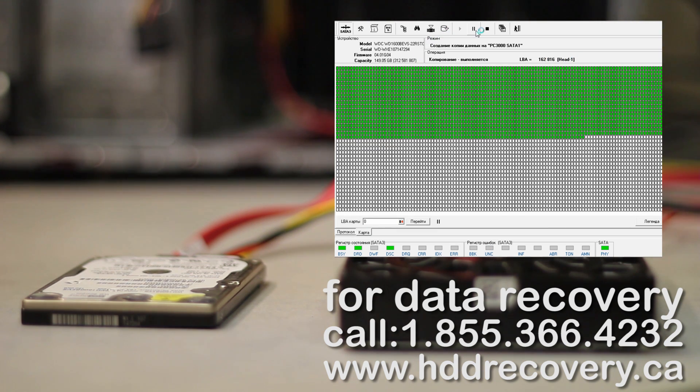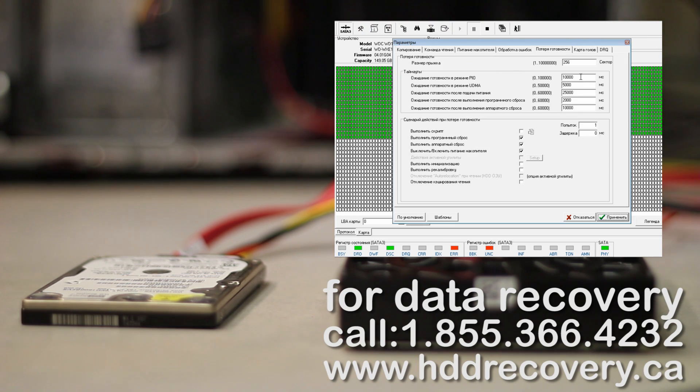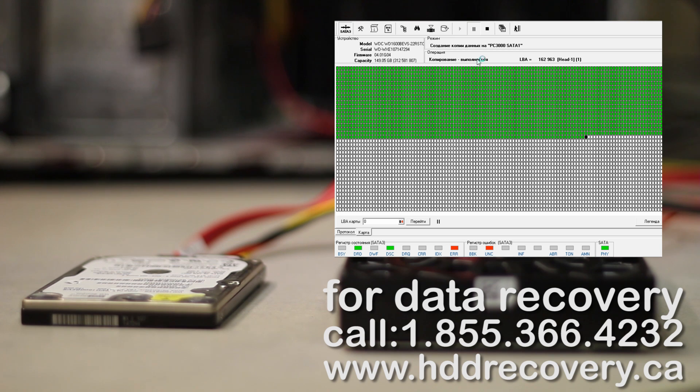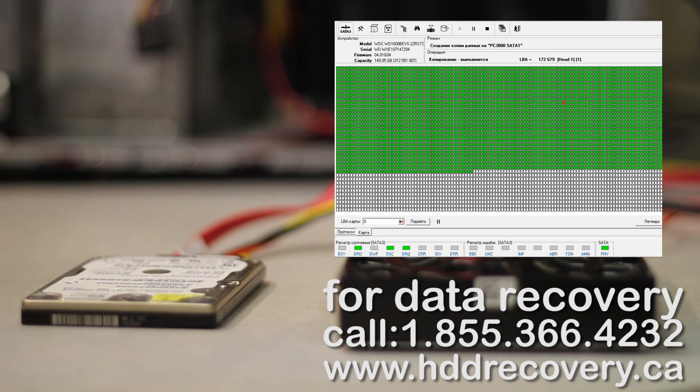I'm just going to pause this for now and tweak some of the reading algorithms. That black sector there is showing that it's having issues in that spot. It looks like head one is struggling a little bit, so to not overrun it and kill it very fast, we're just going to disable it for now.